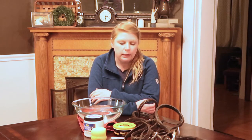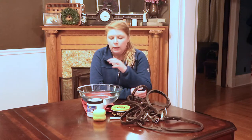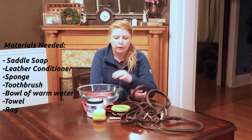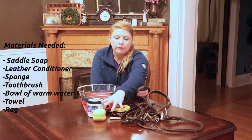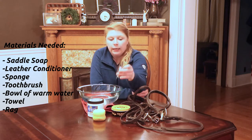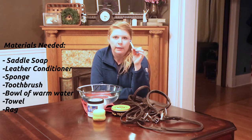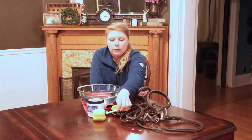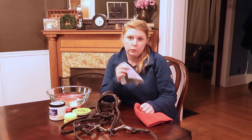If you didn't get a chance to catch my last video where I showed you how to clean my saddle, I'll leave the link up above. We're basically going to follow the same exact pattern, so you're going to need a lot of the same tools: a bowl or bucket of lukewarm water, some saddle soap of choice, some leather conditioner of choice, two clean sponges, a toothbrush to get into the nooks and crannies and also to clean your bit, and a clean towel and rag as well.